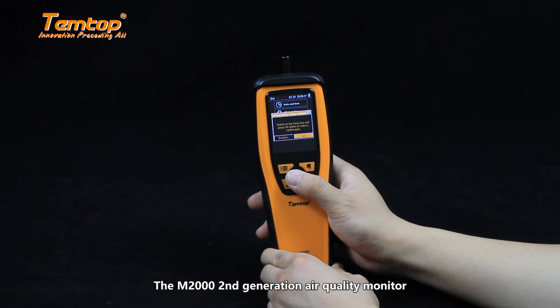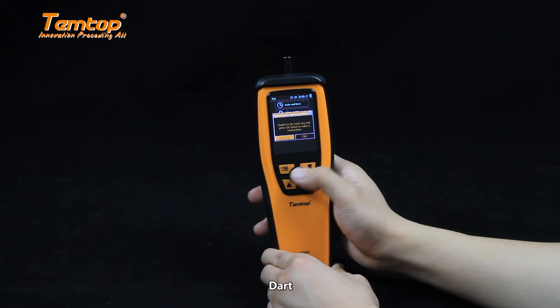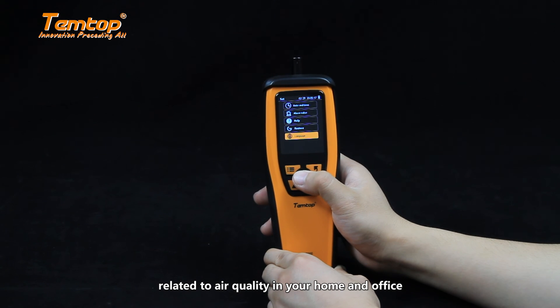The M2000 second generation air quality monitor adopts sensors from Temtop, DART, and SenseAir, providing accurate readings related to air quality in your home and office, helping you to see the air around you.